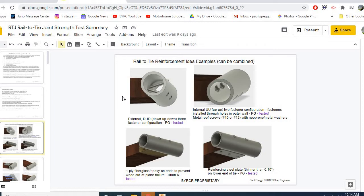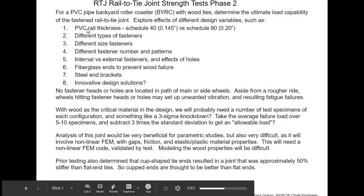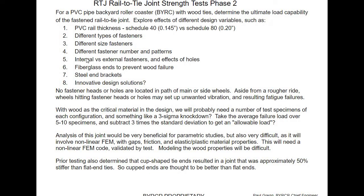What an engineer does is open it up wide open — give me any concept, give me 30 or 50 concepts — and then do down-selecting by trade studies, either by analysis or fabrication and test. This is phase two testing; I had a lot of testing before this I won't go into. There are a lot of different variables we could look at as far as how to design an attachment between the rail and the tie.